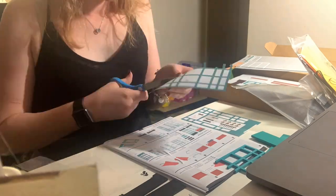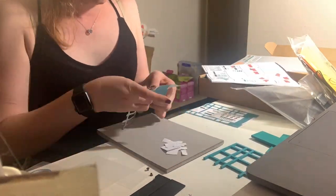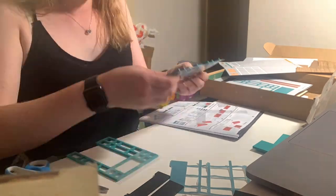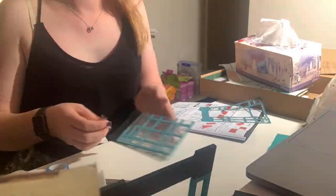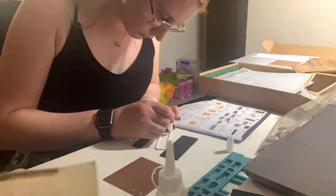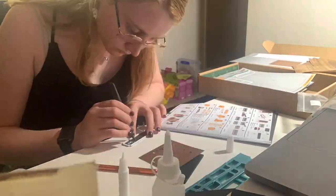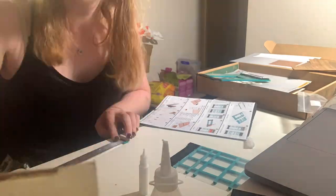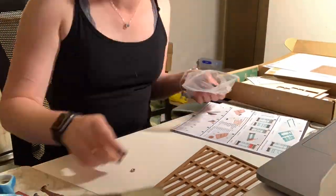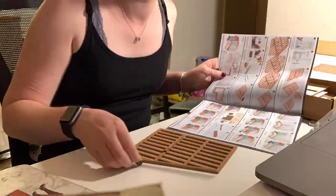This is me constructing the entranceway, and cutting out those little squares was a nightmare — such a pain to do. Even though I have my blade, my blade is now completely dull. I had to pick up new blades for my studies this semester because I dulled them. I should have been using a cutting mat as well, especially at my desk.